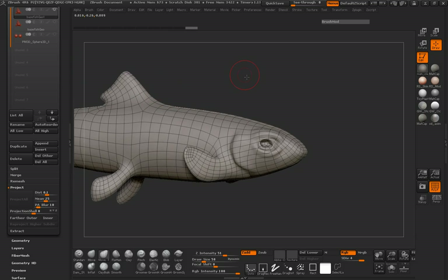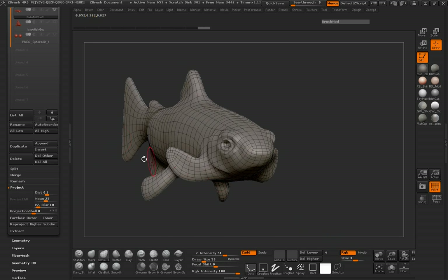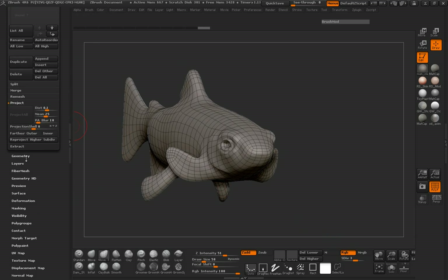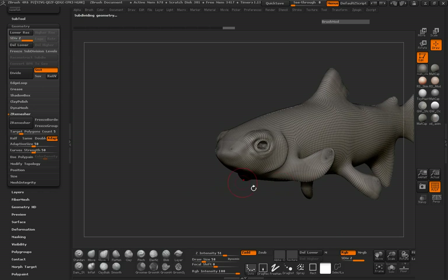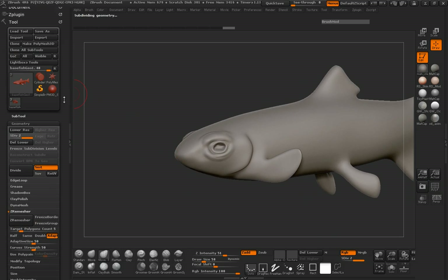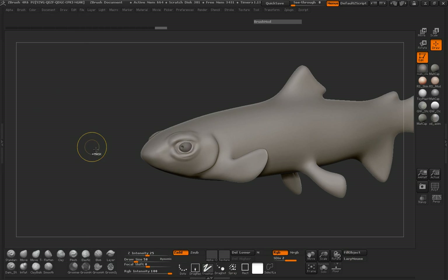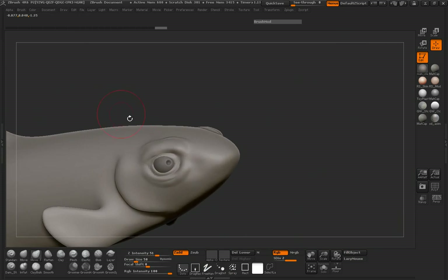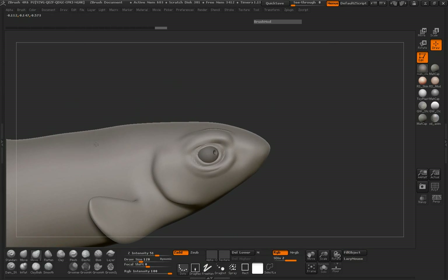Take a look — solid stuff is transferring really well. I'm going to delete some of that base geometry so now we only have two subdivision levels instead of four. Let's turn our eyes back on and make sure that everything is going to be easily manipulatable with the Move Topological brush.